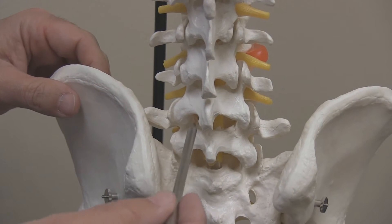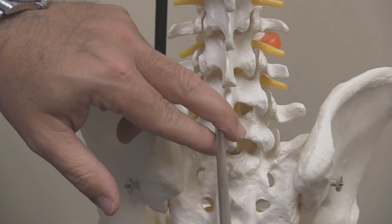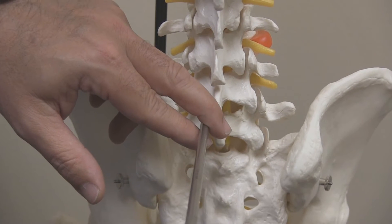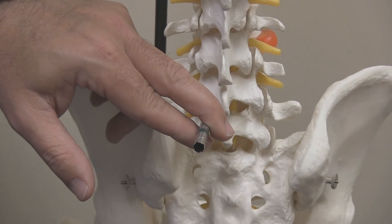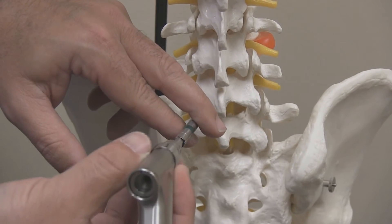An endoscopic discectomy uses a small tube. This is an actual-sized tube that I use for surgery commonly — it's about 7 millimeters in size. This tube is inserted through a small skin incision, usually about the size of the nail on my pinky. That tube then slides easily through the muscles of the back, slipping through the bones of the spine, to enter the disc, where the herniation usually occurs. Through the 7 millimeter tube, we place a second tube, called an endoscope.